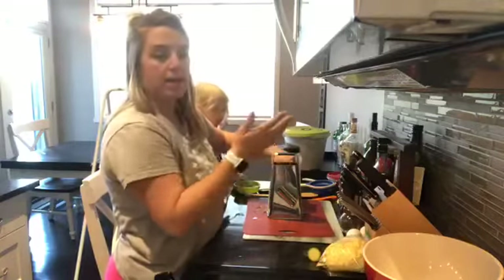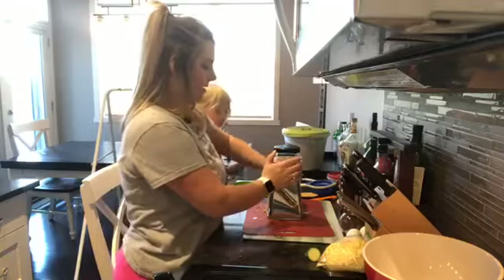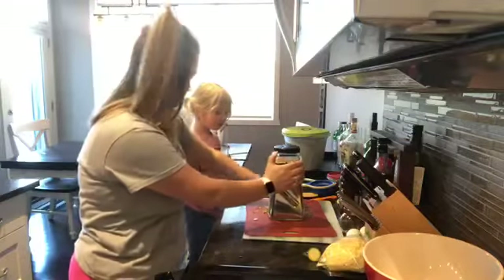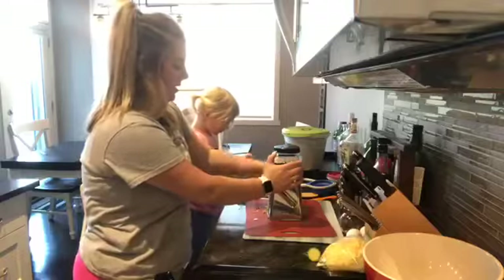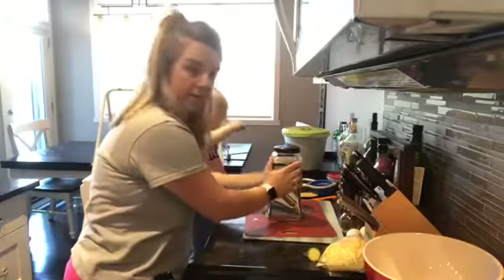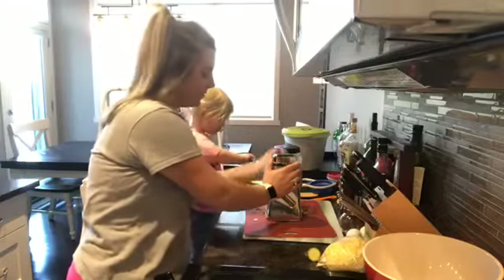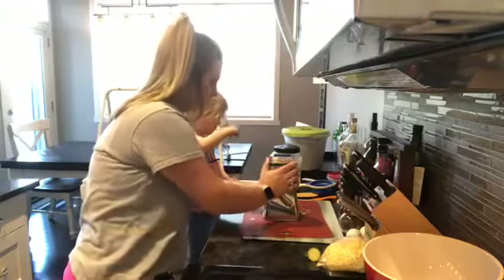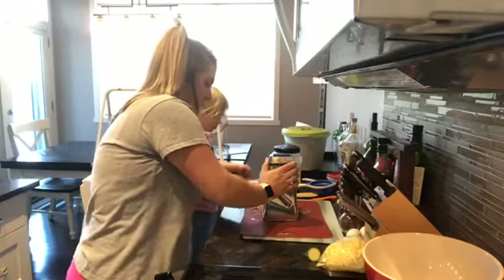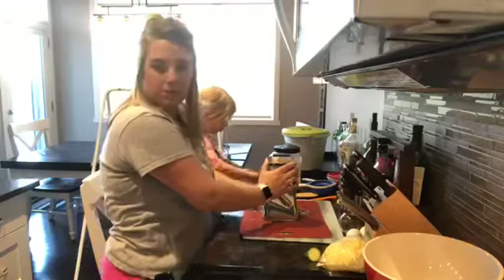You're going to grate the zucchini. I already have two here. Depending on the size of the zucchinis, you want about four cups of shredded zucchini. I'm just going to start grating this here. Once it's grated, you're going to want to get as much of the moisture out as you can.